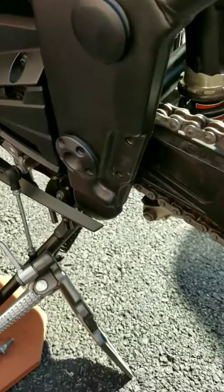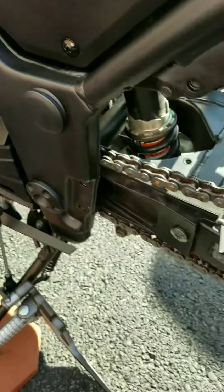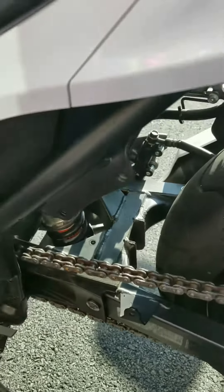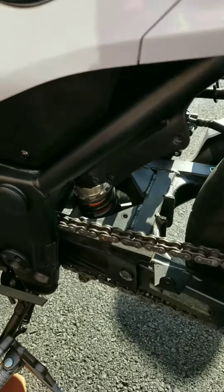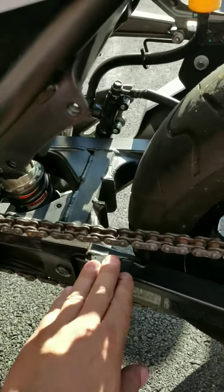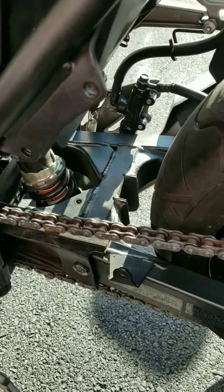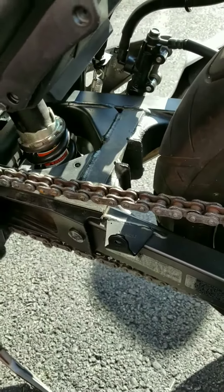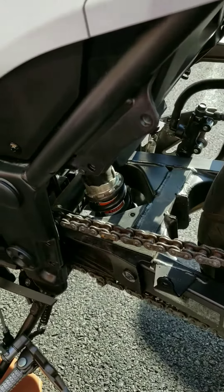Basically what I had to do was just take off the shifter real quick. Then I took off my rear peg and then I took off the tire guard just because I wanted to have clearance. If you've got small hands, you can get your hands in there without even having to take any of that stuff off.